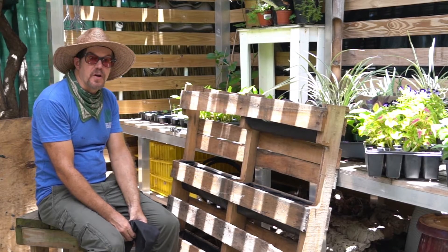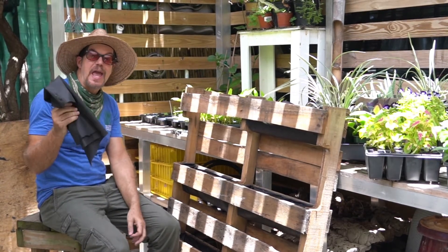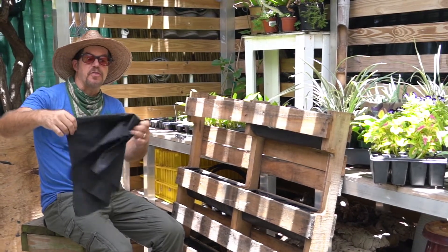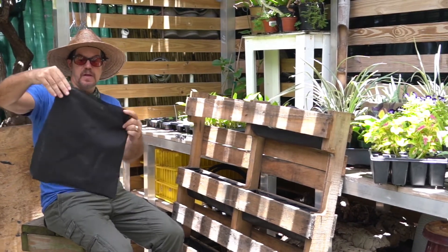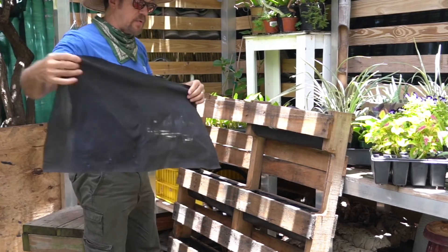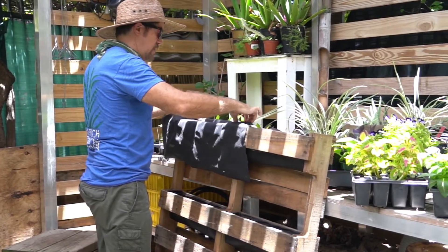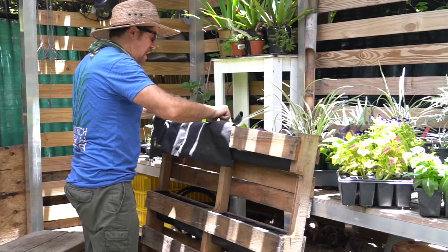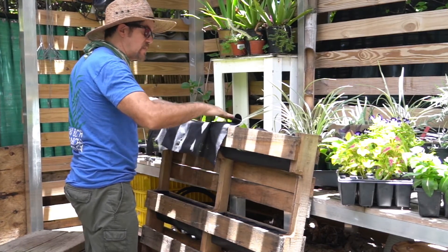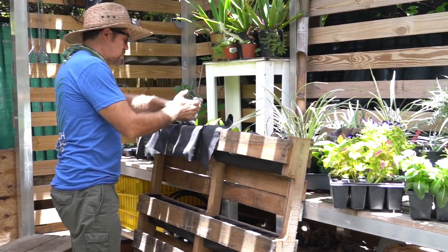The next part of creating our pallet garden is taking a reed cloth and cutting it into eight pieces of 15 by 30 rectangles, just like this. What I do is I place the weed cloth in the middle of the pallet, press it down gently, and I start to staple from the inside to the outside corner. Take the staple gun and start.